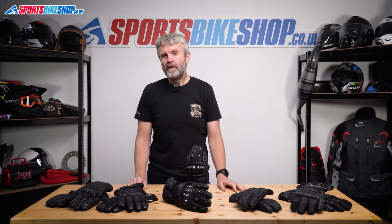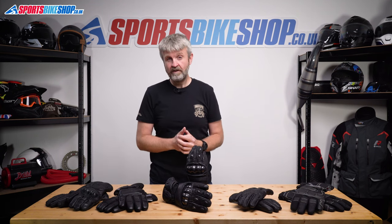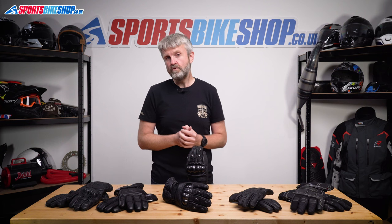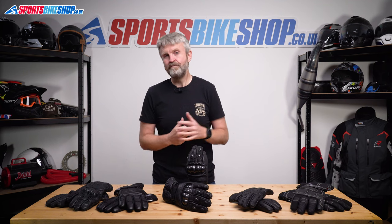Cold hands on a motorbike are pretty bad news for obvious reasons, and thankfully a good pair of winter gloves will help keep your hands warm for longer and make riding safer and more fun. You don't need to find a bucket load of cash to get a decent pair of winter gloves, and the five in this video all cost 50 quid or less as we record this. These five pairs have all been picked based on reviews left by customers who've bought them from Sports Bike Shop.